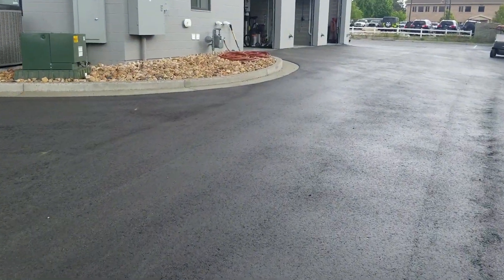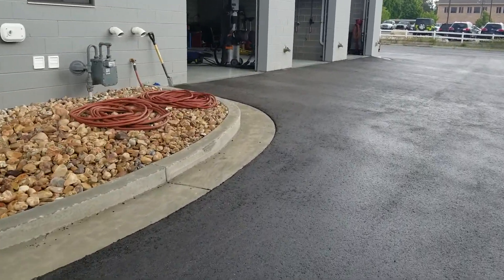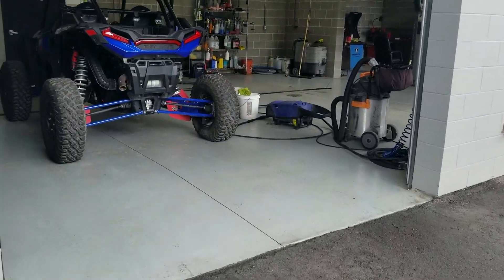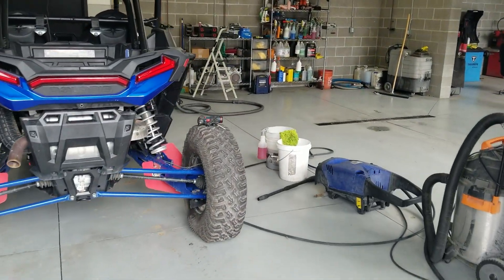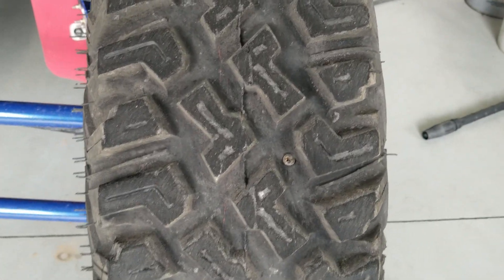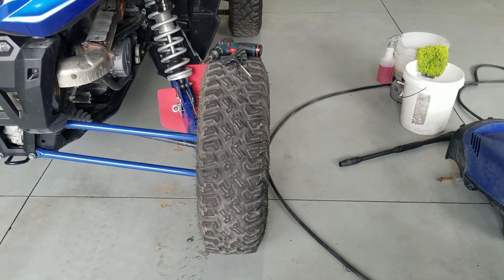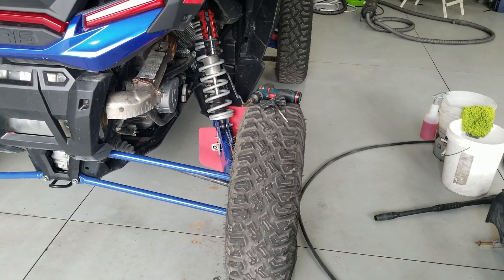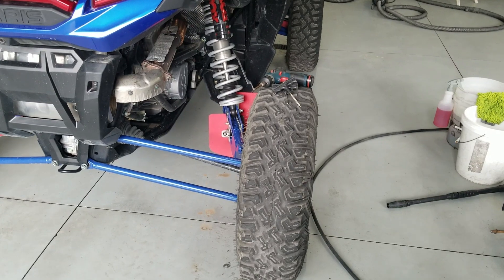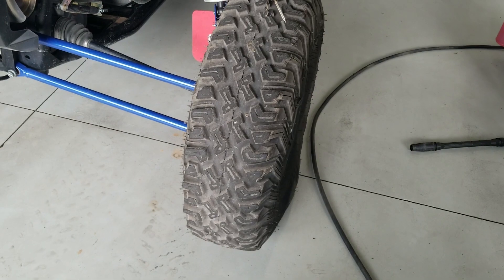This wasn't the tires' fault, by the way — the ITP tires have been really good. Somehow I picked up a screw, so it's a perfect type of puncture that you can fix with a plug. Everybody should have a plug kit on your machine. You know, tire, wheel, belt, and battery problems are what you could have on the trail that would just be catastrophic — you've got to have tools to fix that stuff.